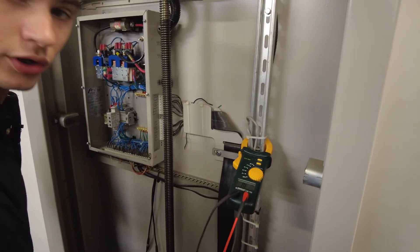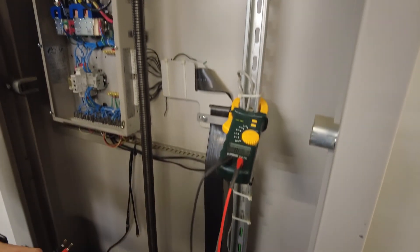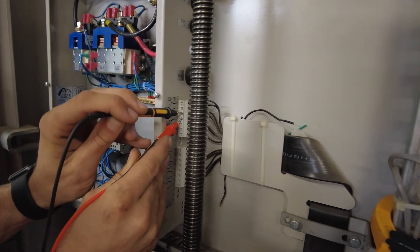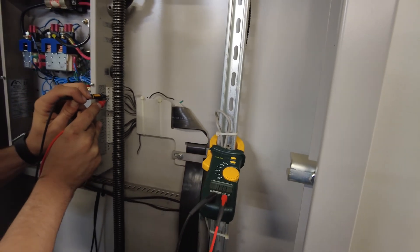Once we stop on our lower landing switch at the correct position, we want to verify that we're not on the safety pan — the safety pan should always stay not activated. A continuity test between terminals three and four confirms that I'm stopping properly on my landing switch and my safety pan is still closed, which would allow us to control over the floor.